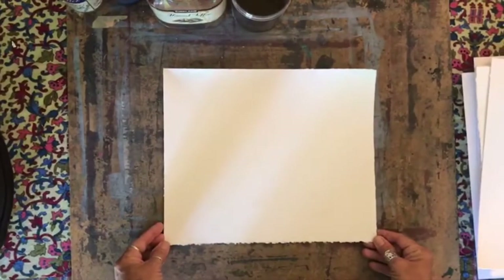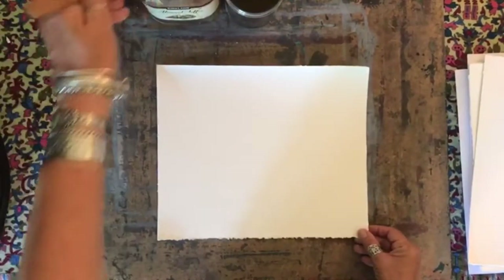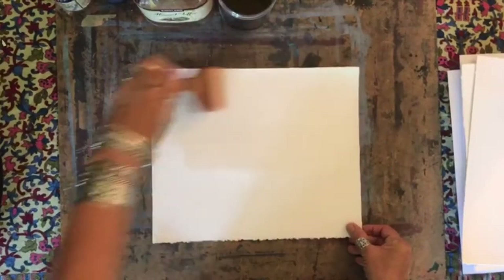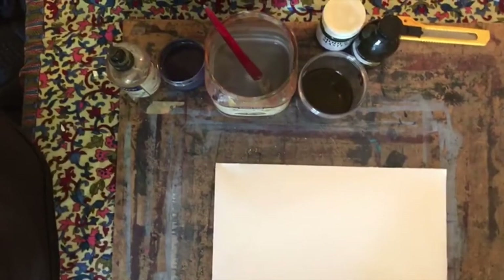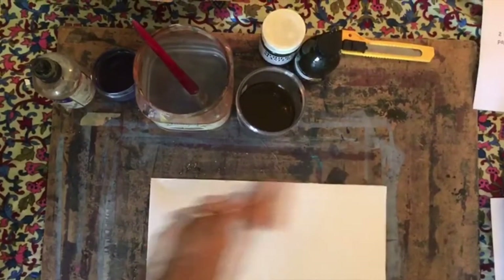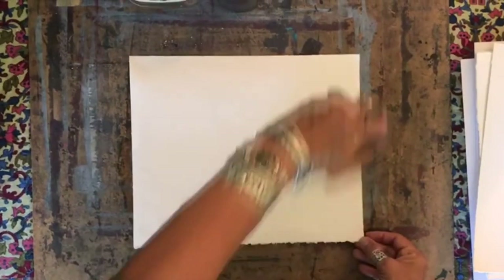The next step is to wet the paper. I'm taking a nice big wide brush and applying water to the surface in both directions. I usually try to moisten the paper for at least 30 seconds in order to make sure that the paper is saturated.